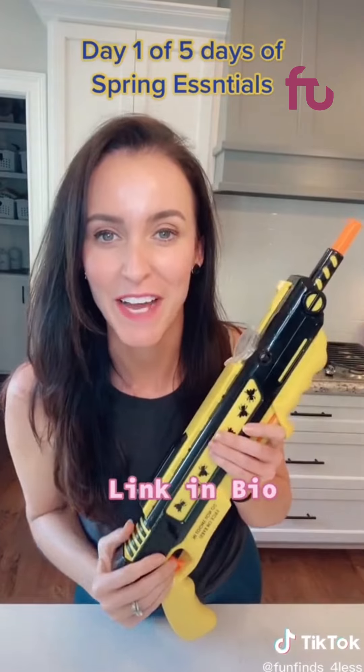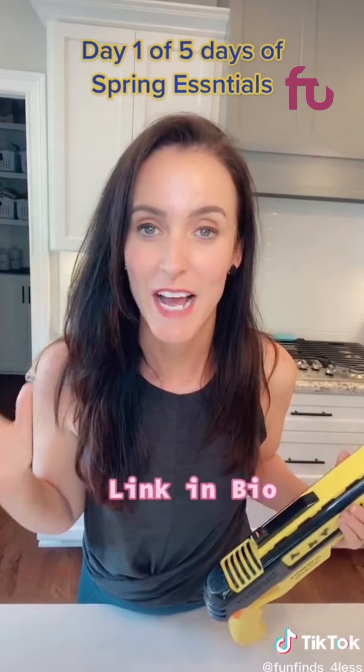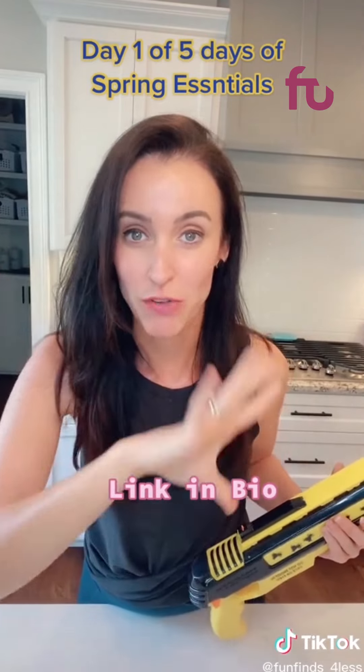First up is the fly gun. I originally bought this for my husband but it is so fun I've kind of taken over it. It is springtime and we know what that means — flies get in the house and that is super annoying. No more dirty dish rags trying to kill the flies, fly swatter, fly guts everywhere.